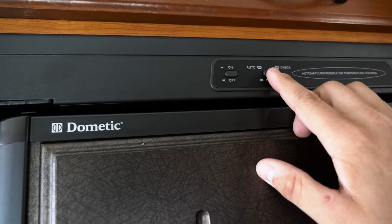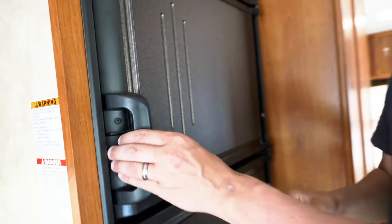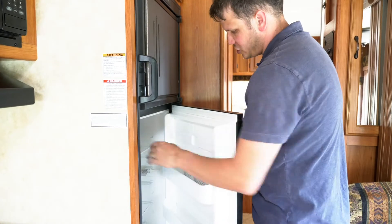Or you can click it where it will be auto. You always want to check to make sure that you can feel if it's getting cooler in the freezer and the refrigerator.